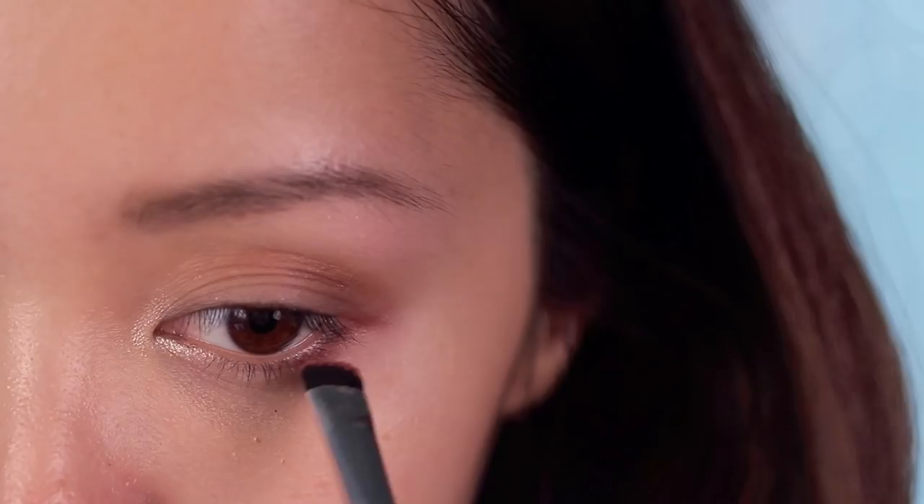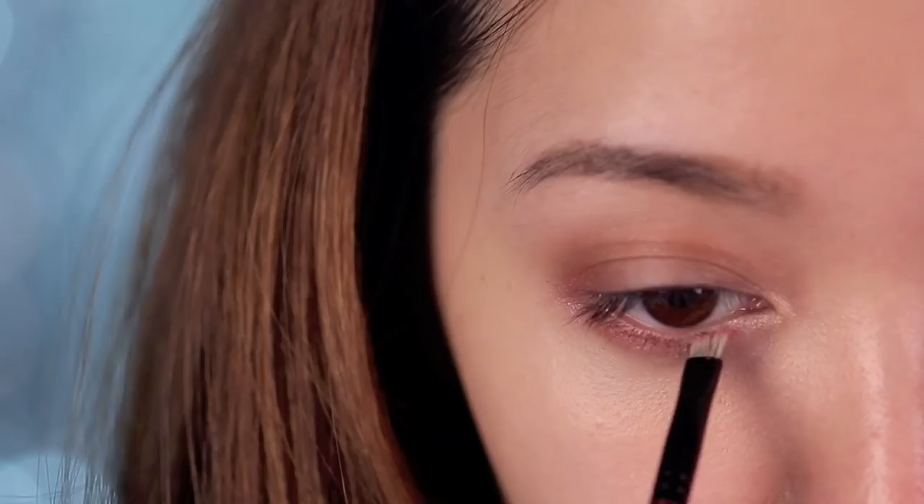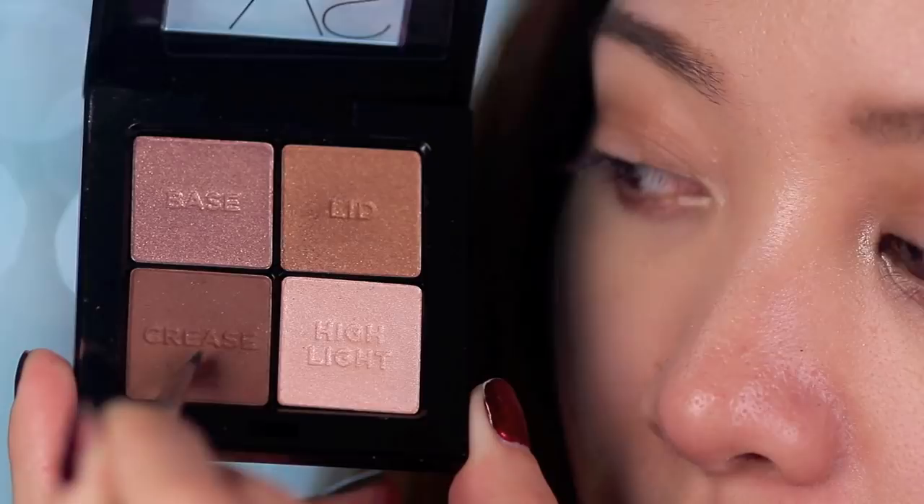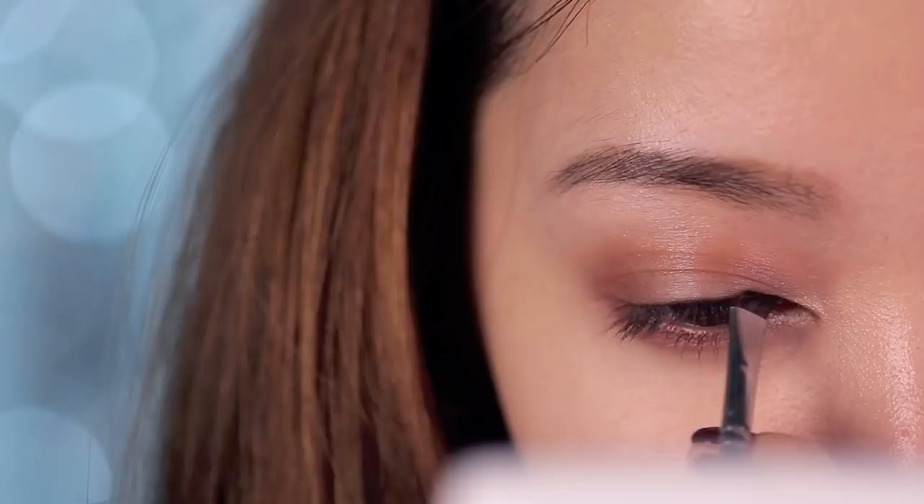Taking the dark brick color again, apply this along the lower lash line so that the eyes are not too top heavy. And of course, use the darkest color in your palette and line your eyes. Try your best to keep the lines soft and hazy because this is only the first layer — we're going to be using pencil next and then liquid liner.